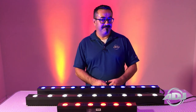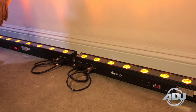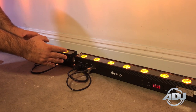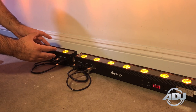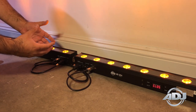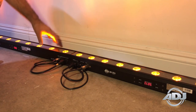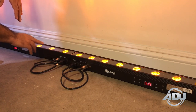With the patent-pending Quick Align system, magnets attach together and easily align the fixtures. Let me quickly demonstrate how cool the Quick Align system truly is. Here we have two linear fixtures about an inch apart, and when I get them closer together, the magnets will line them up perfectly so you don't have to guess whether or not they're aligned. Here we go — and once I hear that click, that means they're together.